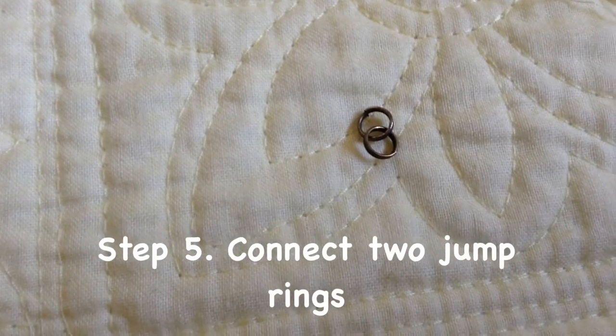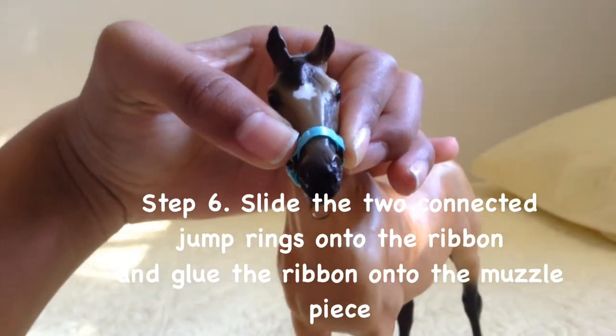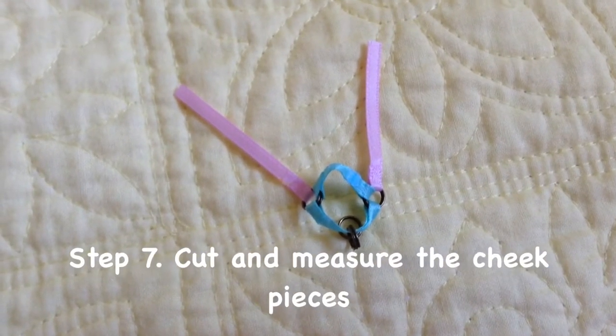Connect two jump rings together. Slide the two connected jump rings into the ribbon and glue the ribbon onto the muzzle piece. Cut and measure the cheek pieces.